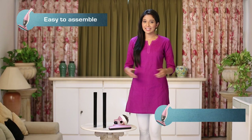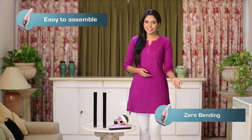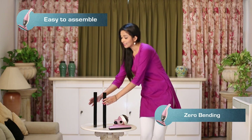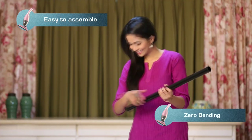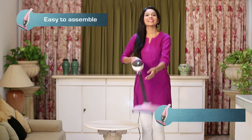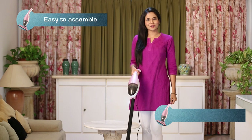The best part of InstaVac cleaning is that you don't need to bend to clean the floor or underneath the furniture. All you have to do is connect the extension tube and stand straight. You don't need to bend at all.